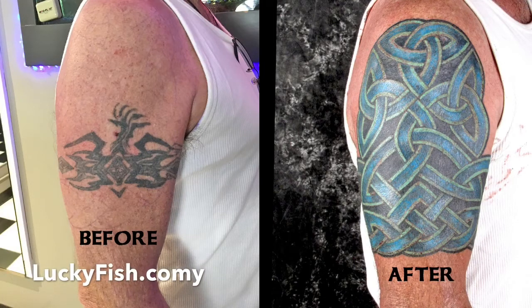Pat Fish here. I'm going to show you how to use a Celtic design to cover up a tattoo that you no longer want.